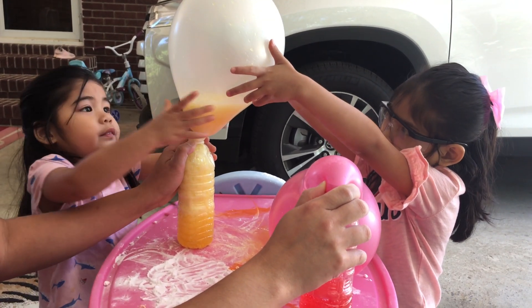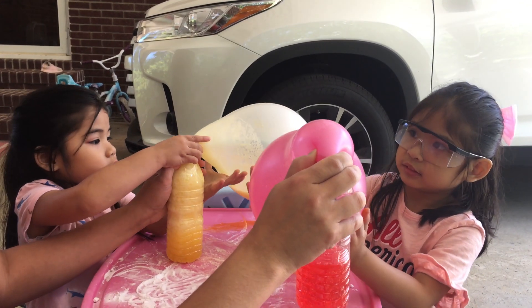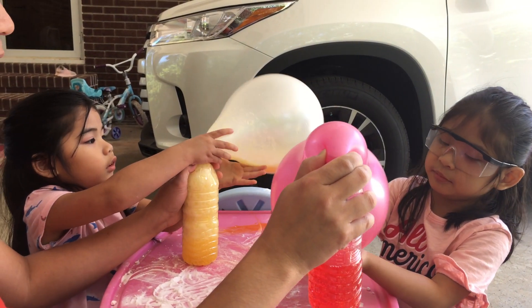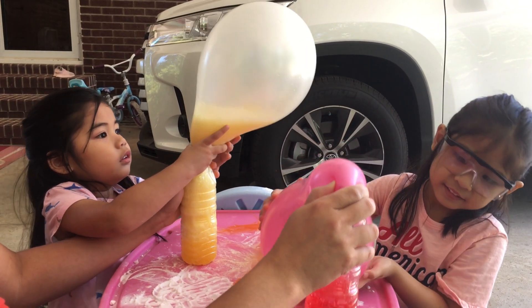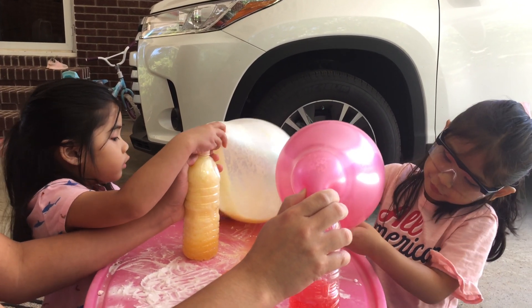Did you flip it over? Hold it. Can you feel it inside? How does it feel? It's nice. It's nice. Is it cold? That's nice, it's pink. It's cold. It's cold.